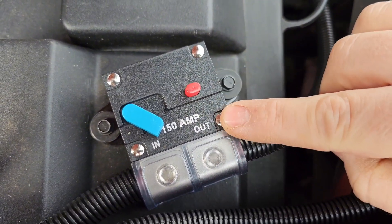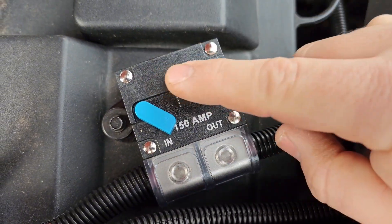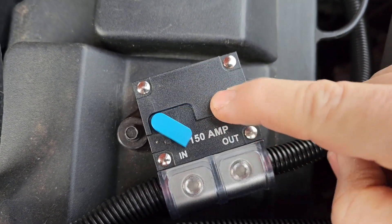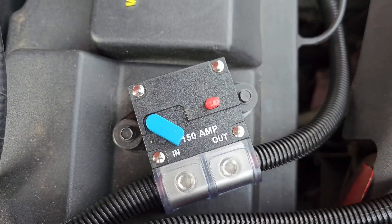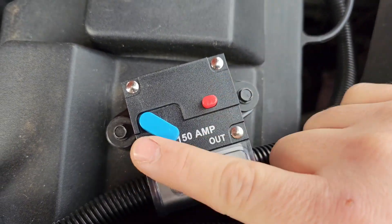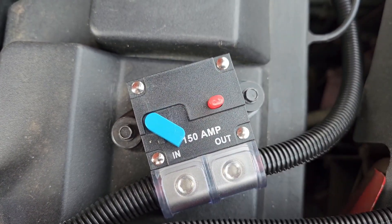This breaker fuse was about $18 on Amazon — I'll put the link in the description. It's simple: right now you have no power, flip it and now you have power. I have a child who's in and out of this truck, so I did not want there to be power back at the unit that she could touch. So it stays off at all times.